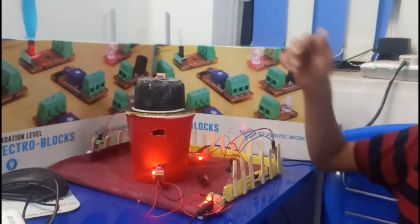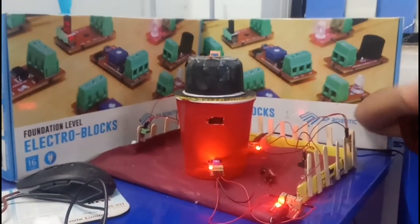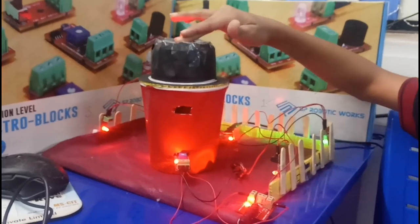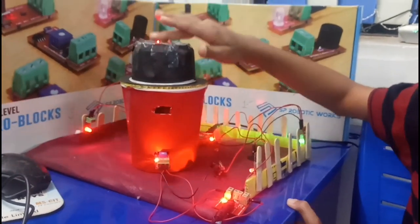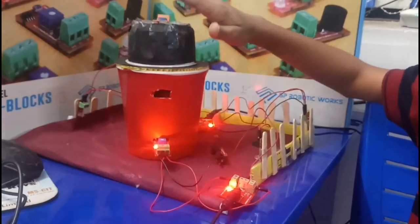Now I will show you how my LDR works. When evening or night comes, the LDR senses the low light and the LEDs on the sides will glow, like this.